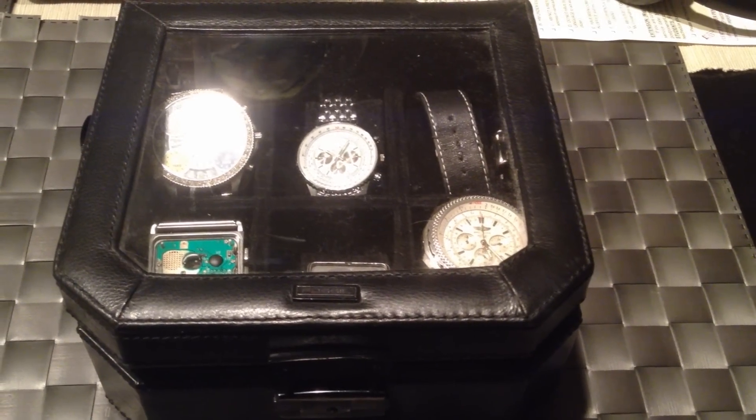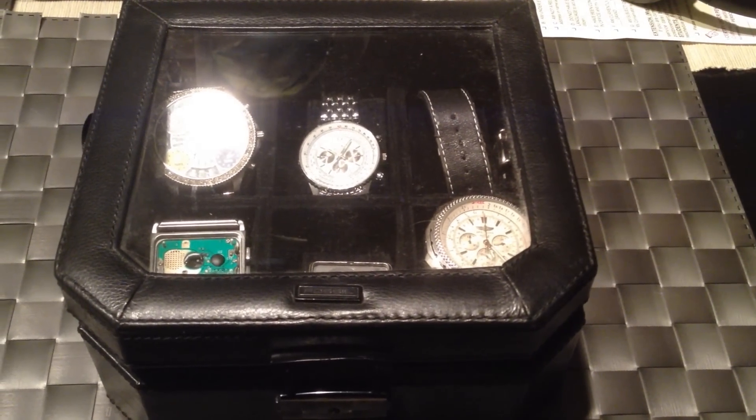Today I'm going to show you how to unscrew the back of a Breitling watch that has a screw-on back.